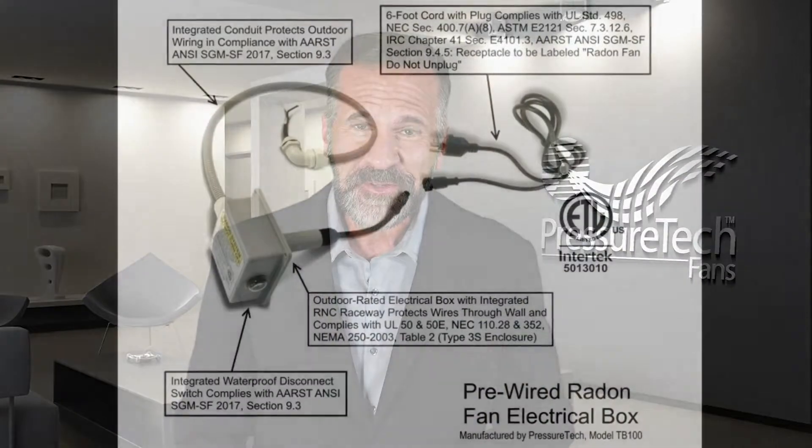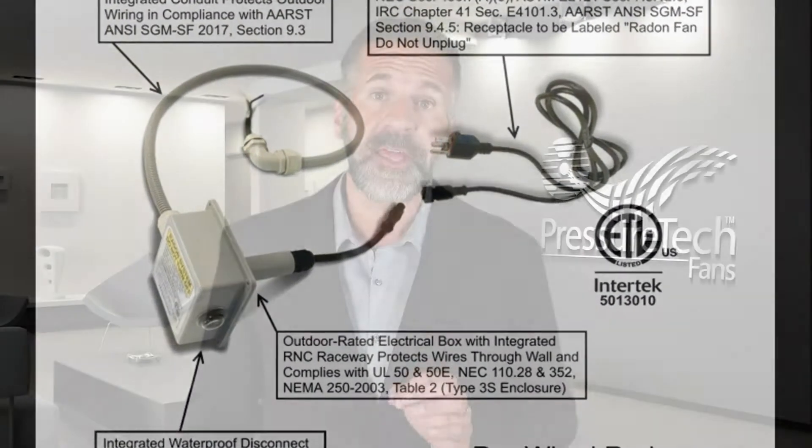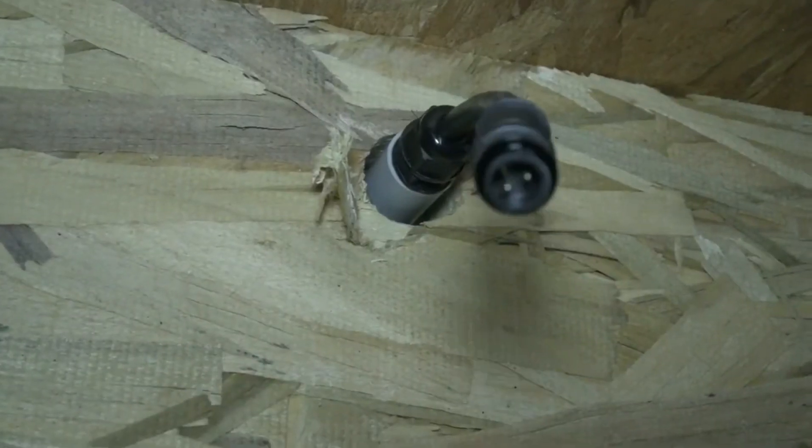Pressure Tech is proud to introduce a revolutionary breakthrough for the radon fan industry. Say goodbye to costly electricians and permits forever. Introducing the TB100 Transition Box — the first ever fully patented alternative to wiring your radon fans.